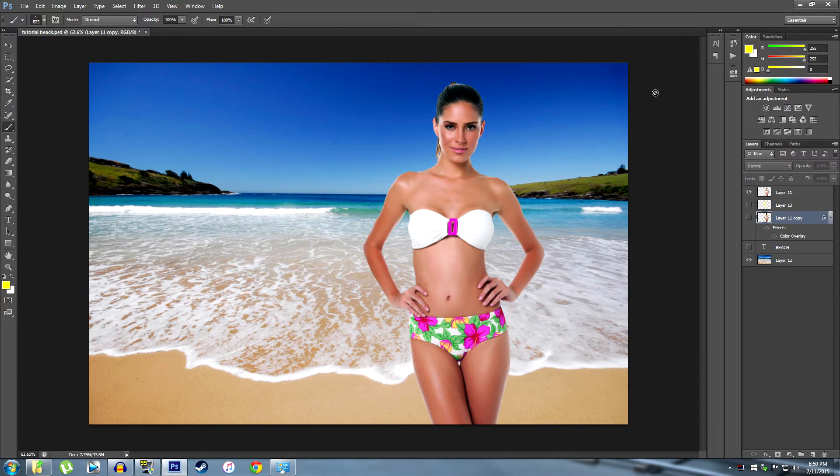Hello everyone and welcome back to Basic Photoshop Tutorials. Today we're going to be taking a look at how to create a pretty interesting background from a relatively boring picture. Let's say you go on a nice vacation — you're on the beach, looking good. You don't want to send this to your friends as-is. You want to spice it up, make it look like you're in a magazine or something.